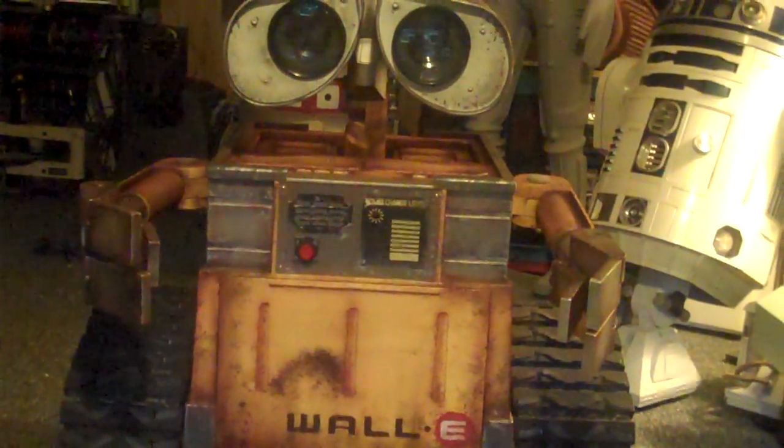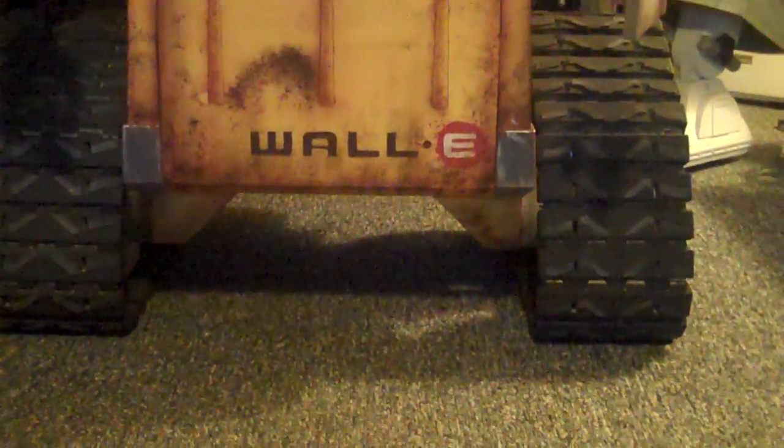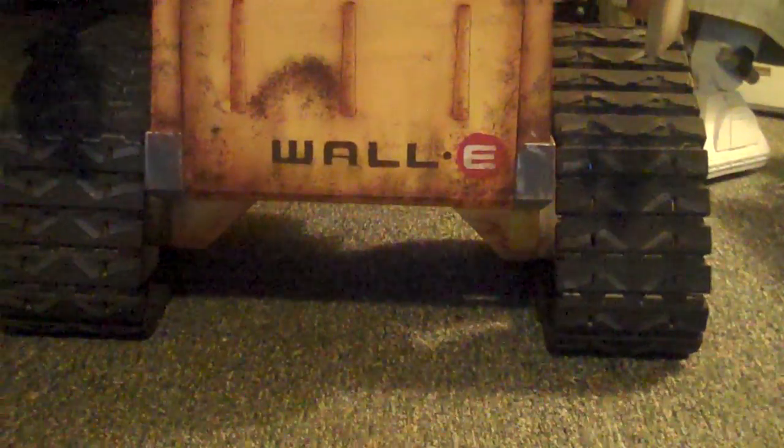He's pretty heavy because he was made out of NDF wood, but he's got a pretty beefy system that holds the track assembly and the wheels together, so I'm very pleased with that.